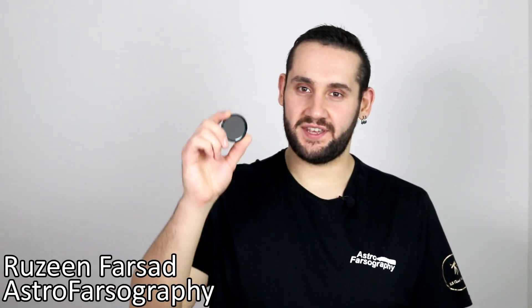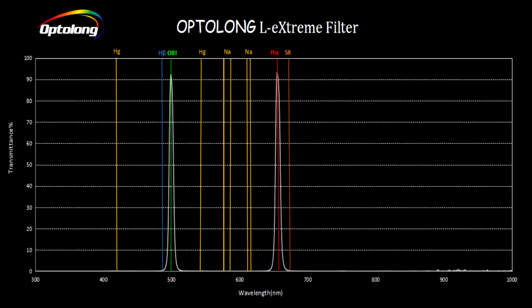Not long after being able to enjoy using the brilliant Optolong L-Enhanced Filter, the Optolong L-Extreme Filter gets released. This is a duo narrowband filter that lets through 7 nanometers of Hydrogen Alpha and 7 nanometers of Oxygen 3. My name is Razine, this is Astro Physiography, and in today's video I'm going to be sharing my experiences and reviewing the Optolong L-Extreme Filter.